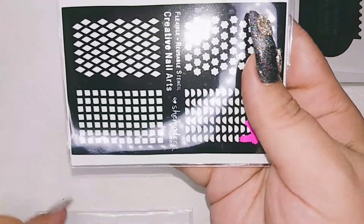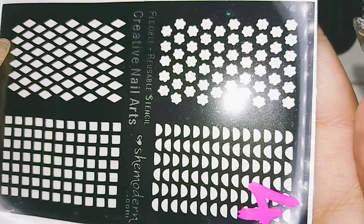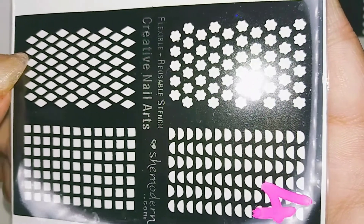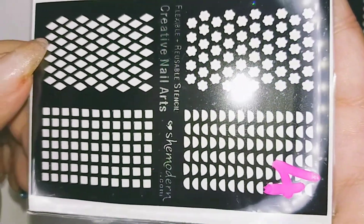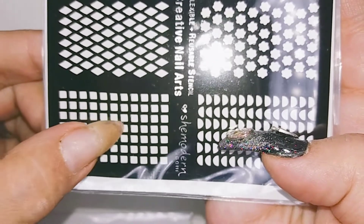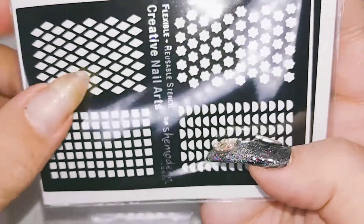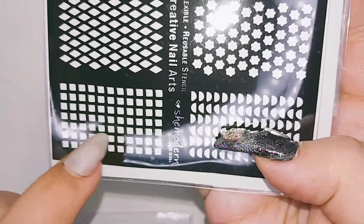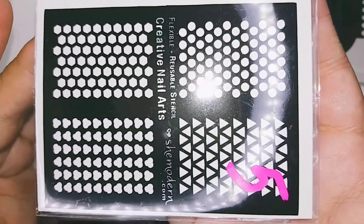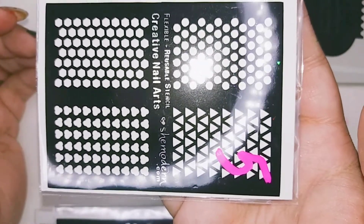Now I have real stencils! Now I don't have to look for the sticky stencils anymore because I have reusable ones! You cannot believe how happy this made me! Look at this - I think you can do so many fun things with this one! You can really make drawings with it! I have a fun idea for this one! Check this out! So yes, what do you think? I really love it guys!